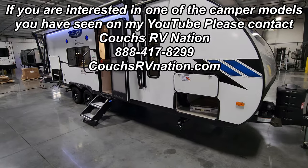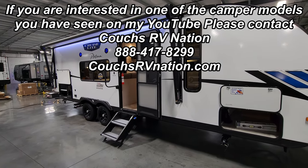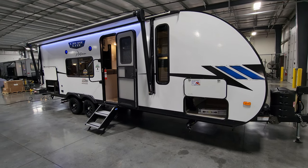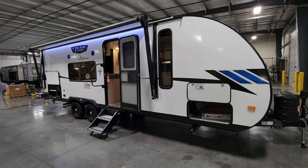Thanks for joining me on this quick tour of the brand new 2023 Salem Cruise Light 261 BHXLX. Be sure to check out the folks at Couches RV Nation, one of the largest internet discount dealers in the country.